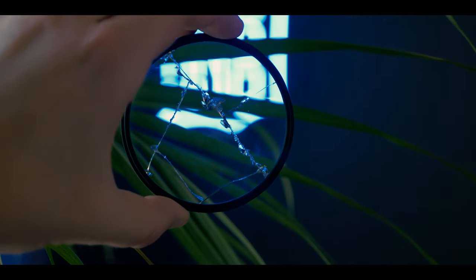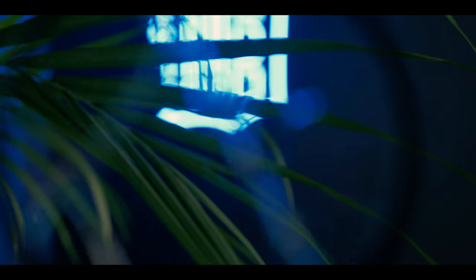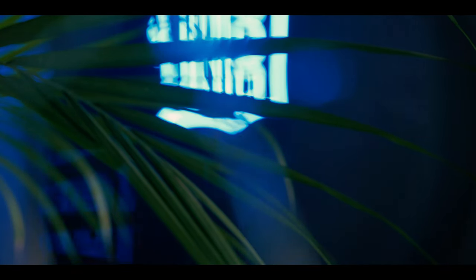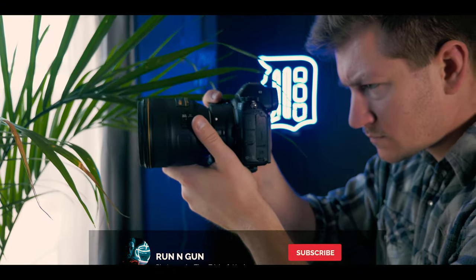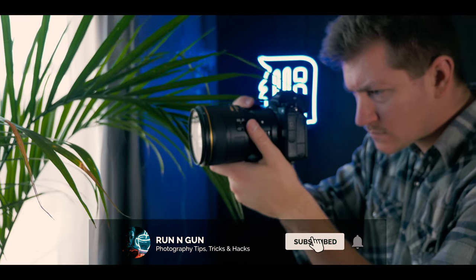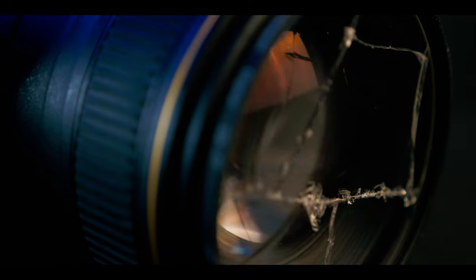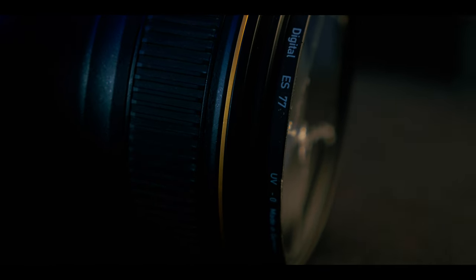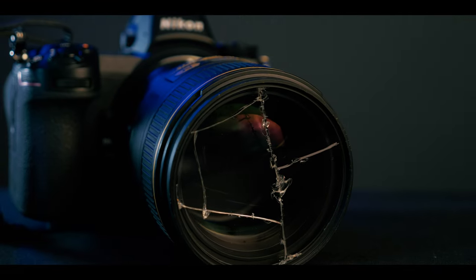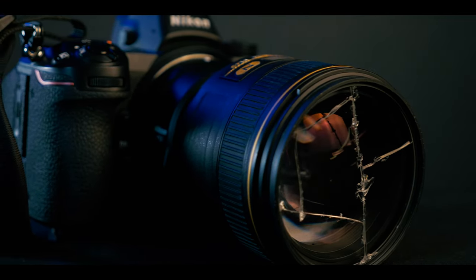Broken glass has a very unique way of bending light to create some really neat flares and bokeh, and you can create some really cool artistic looking images. One of the coolest things about this technique is no two UV filters will break in the exact same way, so you will never get the same effect twice. You could even make an entire custom filter kit of multiple UV filters, and they will be different from everyone else in the world who tries this out.